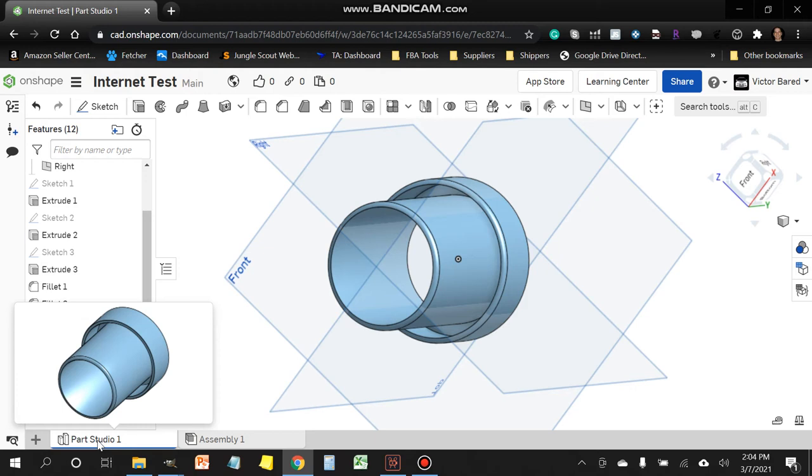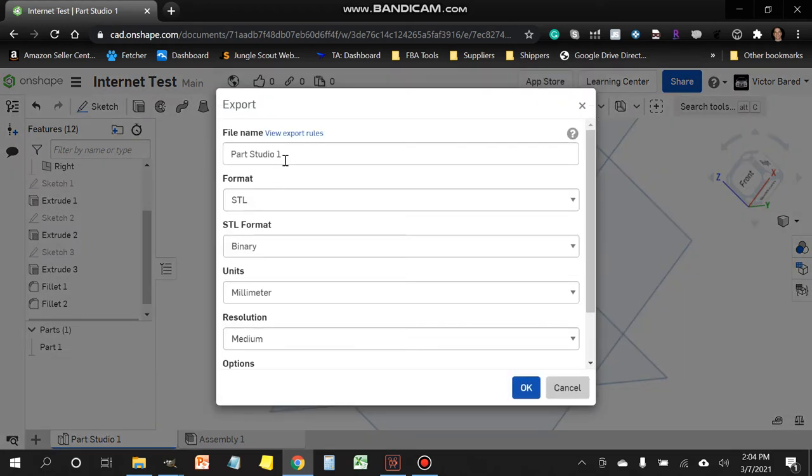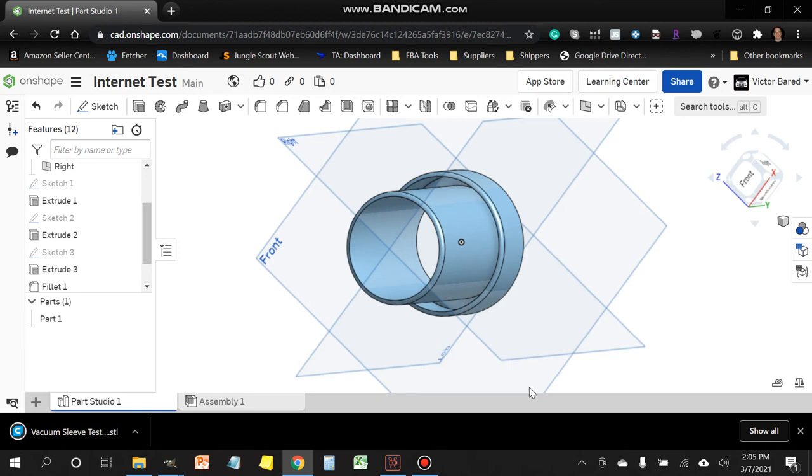To export, head down to where it says Part Studio at the bottom and right-click on it. The last choice says Export — left-click it and give the file a name. We'll call it 'vacuum sleeve'. Click OK and it will download to your default downloads folder.